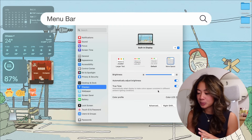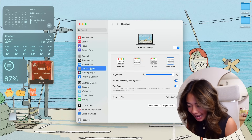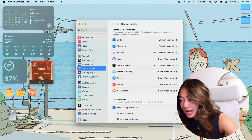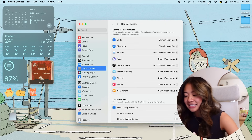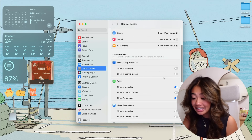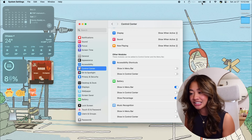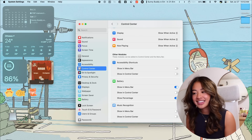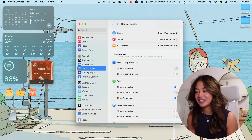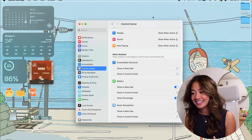Now for customizing our menu bar — the top bar. We go to Control Center in System Settings and decide which modules we want visible. The only ones I keep there all the time are Wi-Fi and Bluetooth. Things like Focus, Display, Sound, and Now Playing are only visible when they're active. I also show battery percentage in the menu bar — I don't know why that's not a standard setting. And I have an app that hides the rest of my menu bar icons, which we'll get into in the app section.